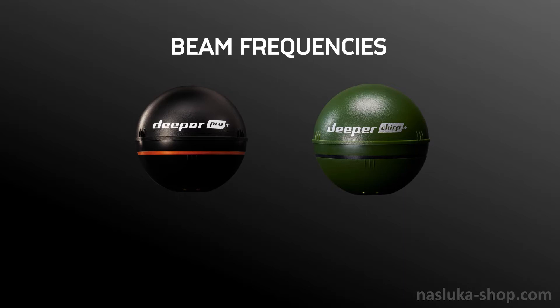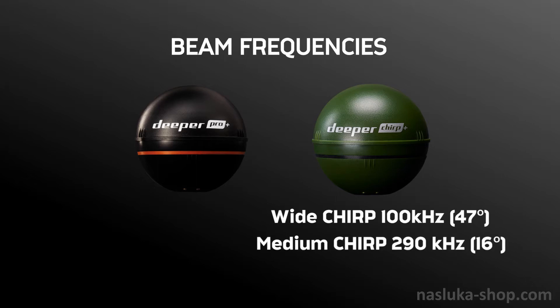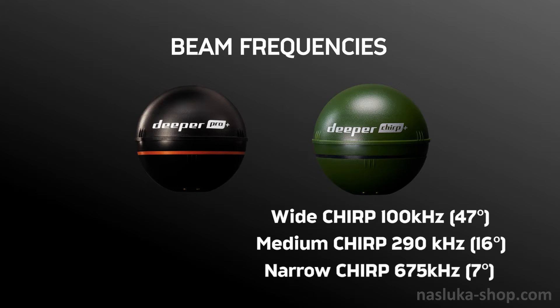The Chirp Plus has 3 beam frequencies: Wide Chirp at 100 kHz with a 47-degree cone angle; Medium Chirp at 290 kHz with a 16-degree cone angle; and Narrow Chirp at 675 kHz with a 7-degree cone angle.